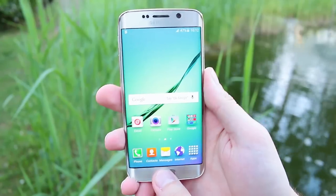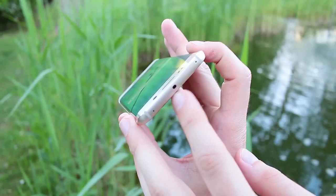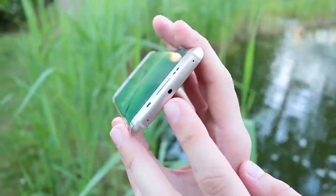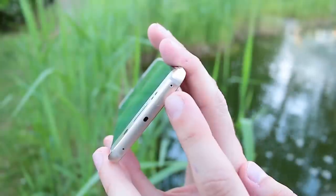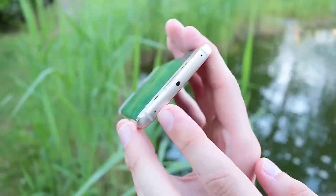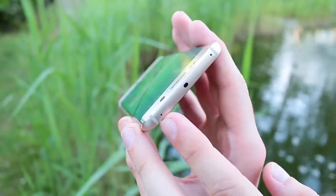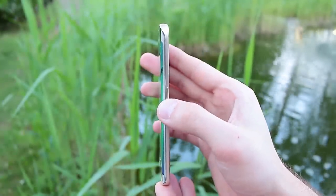The home button is also a fingerprint scanner, just like on the Galaxy Note 4. At the top we have the IR blaster which works with a lot of TVs and other devices, and you can see the SIM card tray with a small hole — you need the tool to get it out. There's also a top microphone and antenna lines.